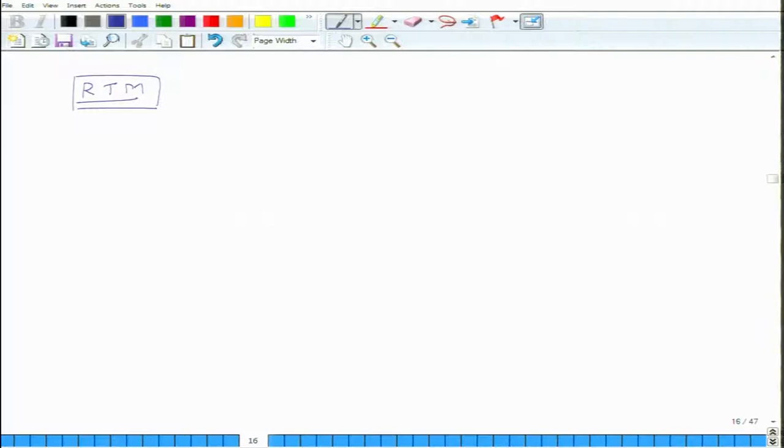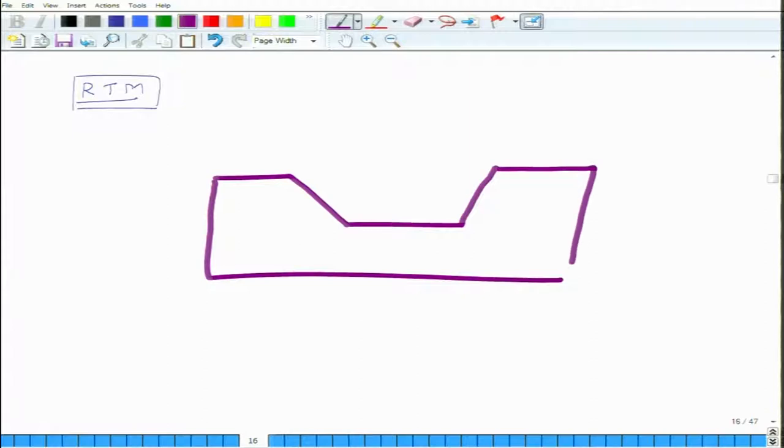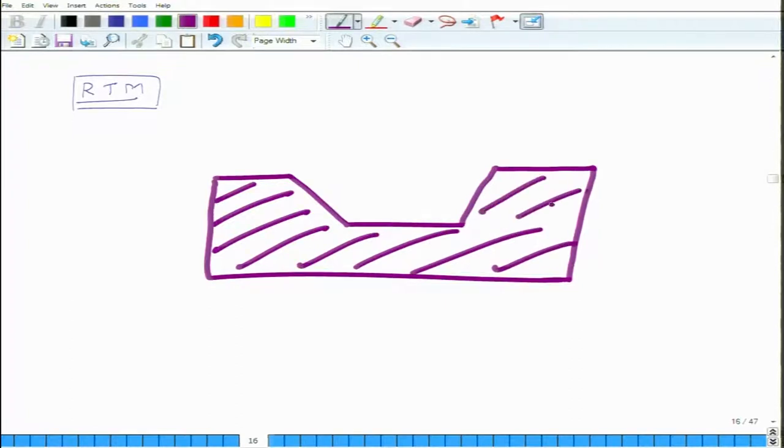Let us look at how the composite material is produced in the RTM process. First, we have a bottom part of the mold. This can be made of metal or some strong plastic which can withstand high temperatures. On top of this mold, you put release agents and gel to ensure a good finish. Once that is done, you put the fibers on top.